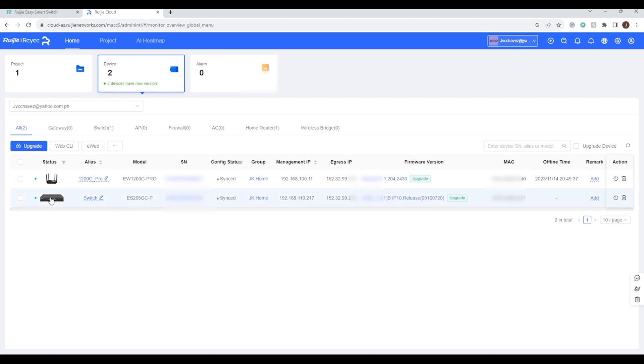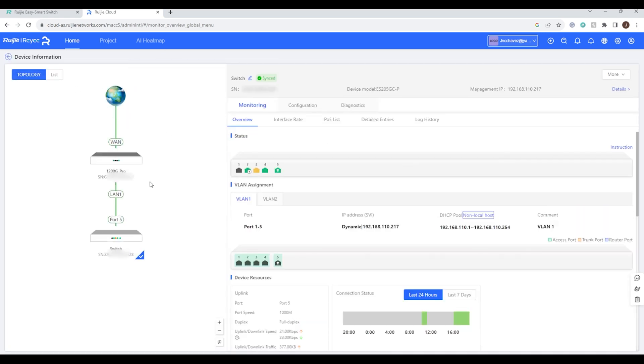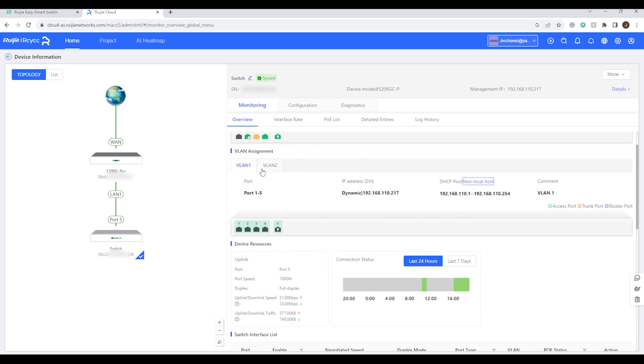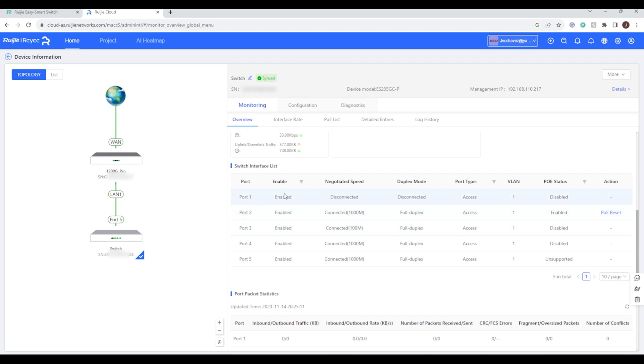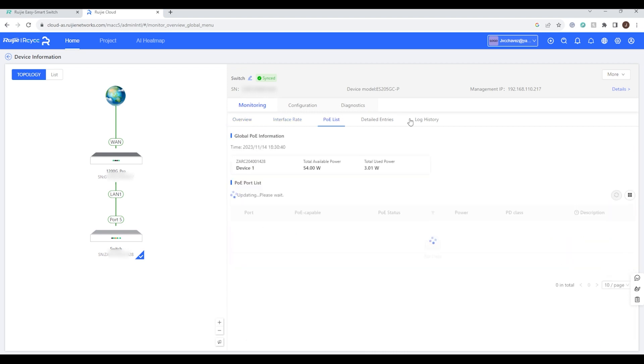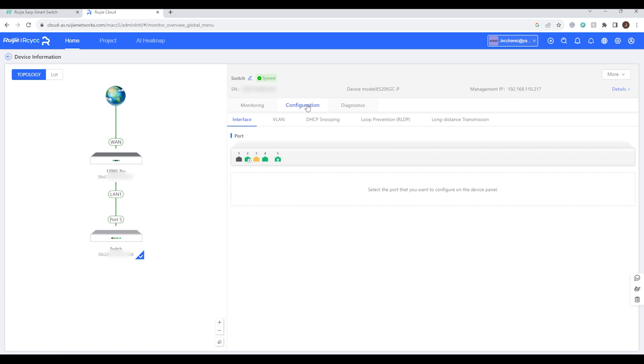In the topology view you can see the 1200G Pro wireless router and the connected switch with 5 ports. The monitoring tab on the right side gives basic information for ports 1 through 5. We can also see the VLAN 2 that was created earlier, port enable status, interface rate, PoE list, and detailed entry/log history.